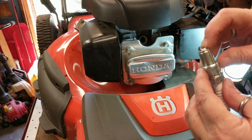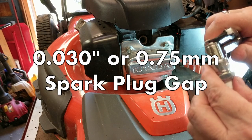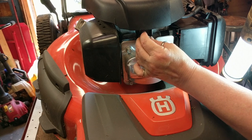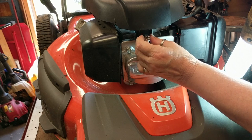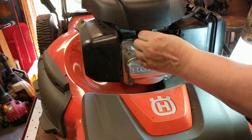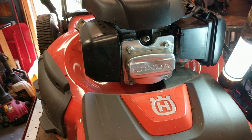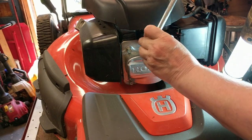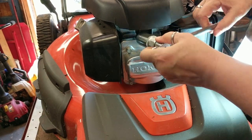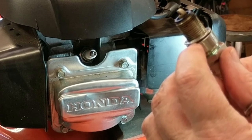Then you want to check the gap on the plug. If you don't have a gapper, a utility knife blade is a pretty good indication of the thickness — it should go in there snug, not too tight and not too loose. Start the plug by hand; you don't want to use the tool on it right away because you want to make sure it seats well. I'm concerned about this one because of the damage — hopefully the threads aren't damaged. There it goes. Once you get it hand tight, get your spark plug wrench on there and at most maybe a quarter turn or just an eighth — all you really want to do is compress the washer. There's a compression washer which makes it seal up tight so the engine will have compression.